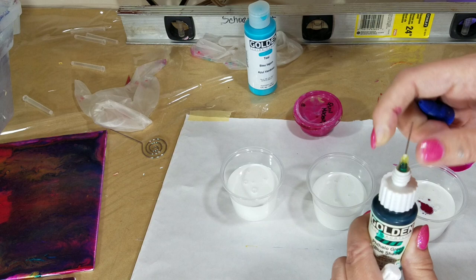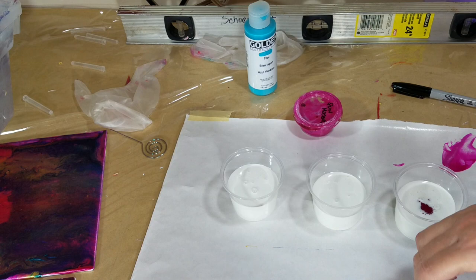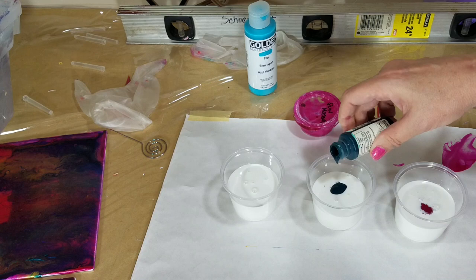They have this little thingy that goes inside the needle to help keep it from drying out. But if it does dry out, you can take everything apart.